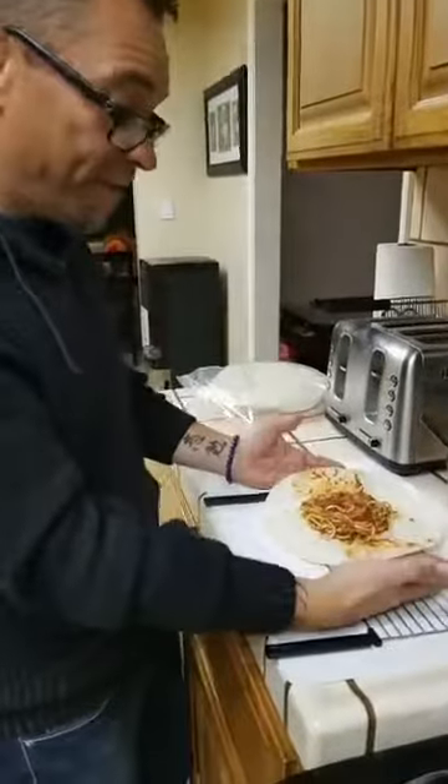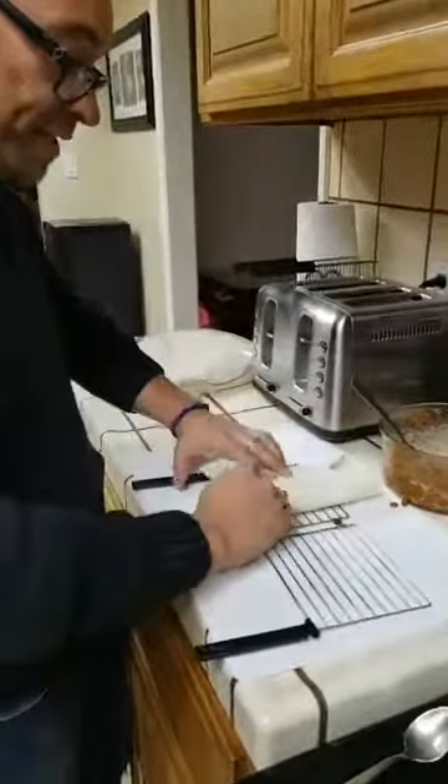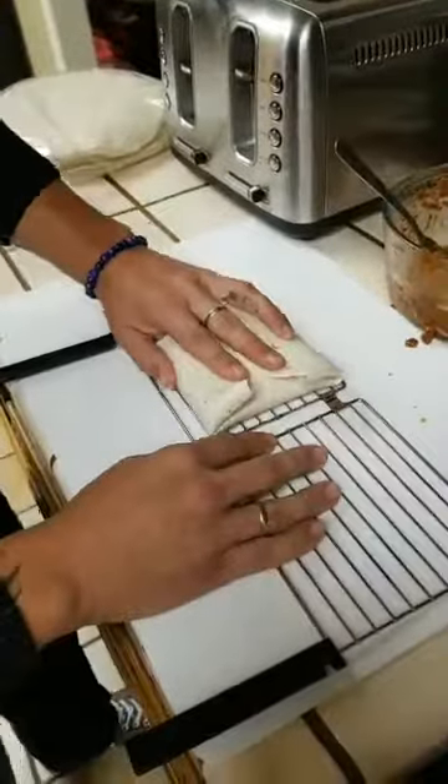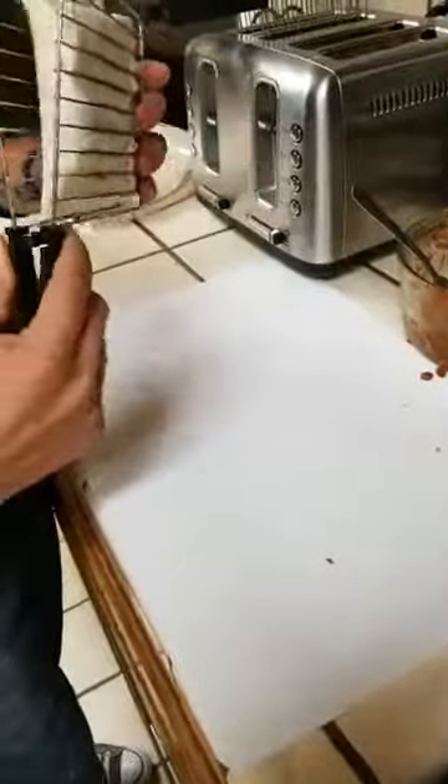So we put it in there, we're going to fold it right up - simple and easy. We fold it just like that, right in the bracket. Put it right there close to the bottom. Depending on how thick it is, put it right in the bracket and hold it in place.